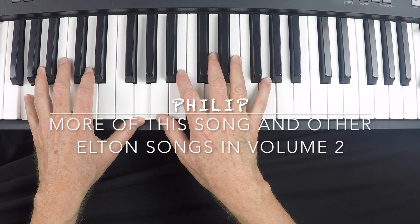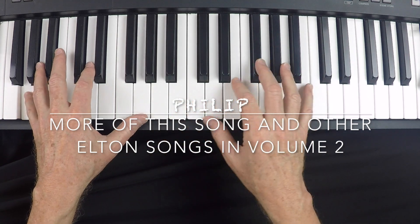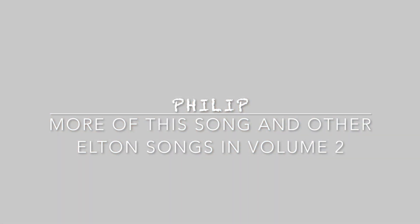Thank you for joining us for Lesson 75 — this introduction to some of the chords that Elton John utilized for 'Someone Saved My Life Tonight.'